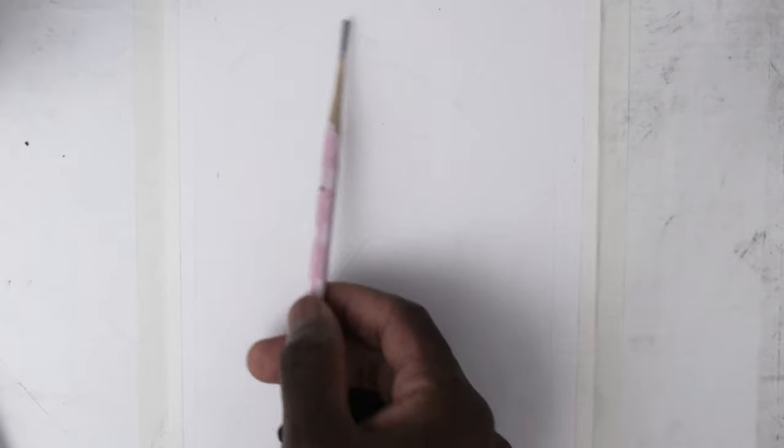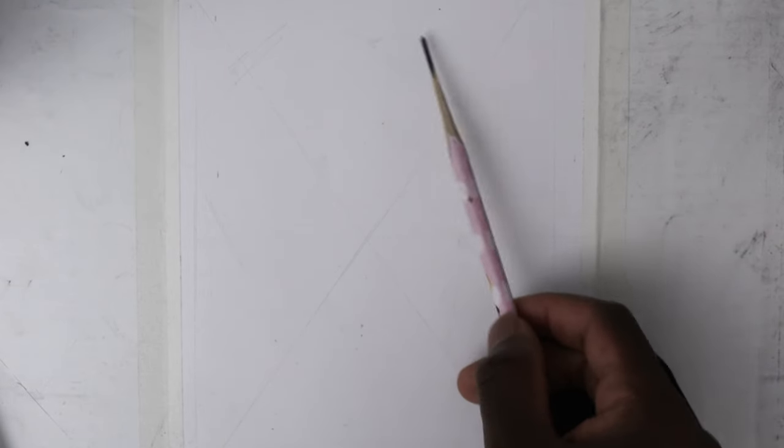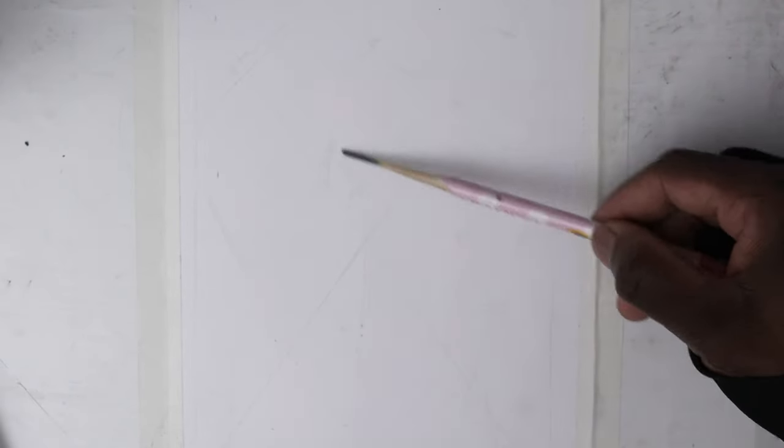I'm starting with a freehand sketch of my reference photo. I usually start by drawing the four lines of symmetry on the reference photo in the drawing area — a kind of hybrid style I've developed over the years. It speeds up the drawing and enhances precision.